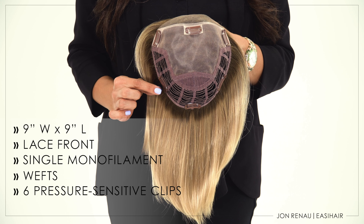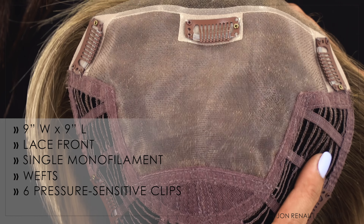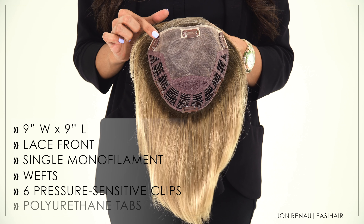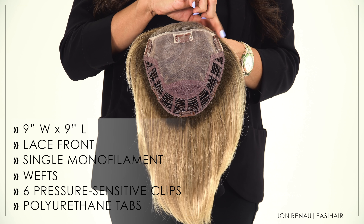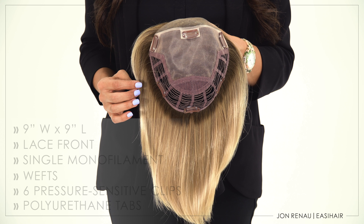The six strategically placed pressure-sensitive clips gently attach to your biological hair for a secure fit. The three clips in the front are uniquely placed over polyurethane tabs, which can be removed for the use of adhesive if needed. More on this later.